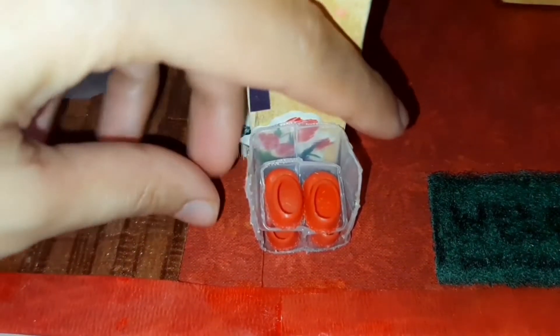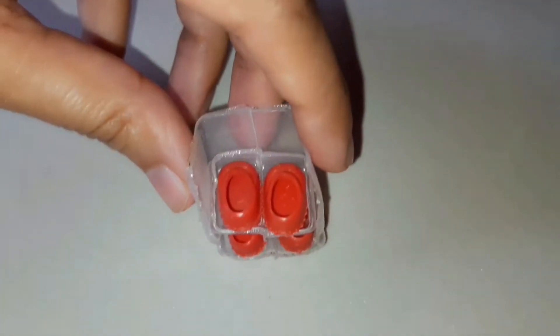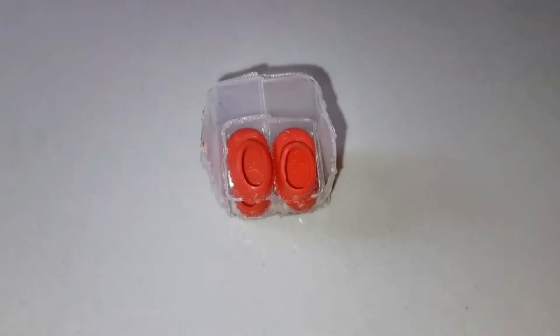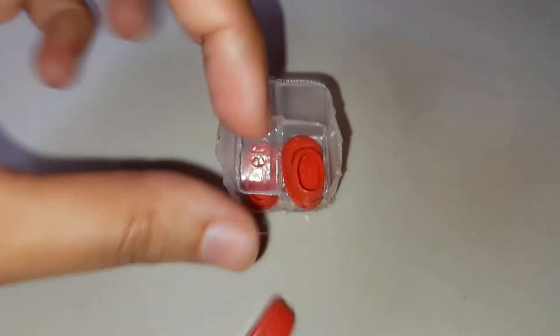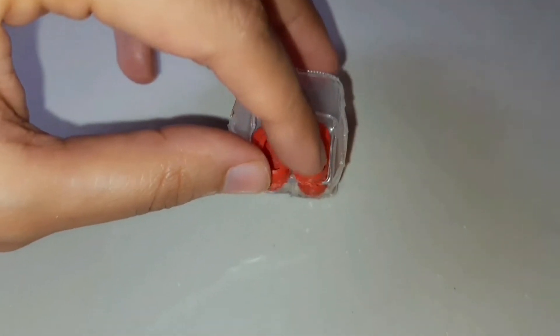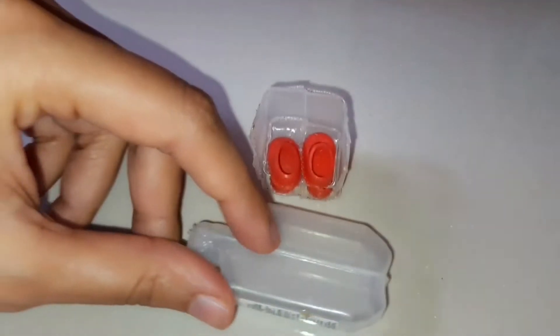This is her shoe rack. Look how cute and tiny her shoes are. It is made by using empty distilled water vials, which are used in a clinic.